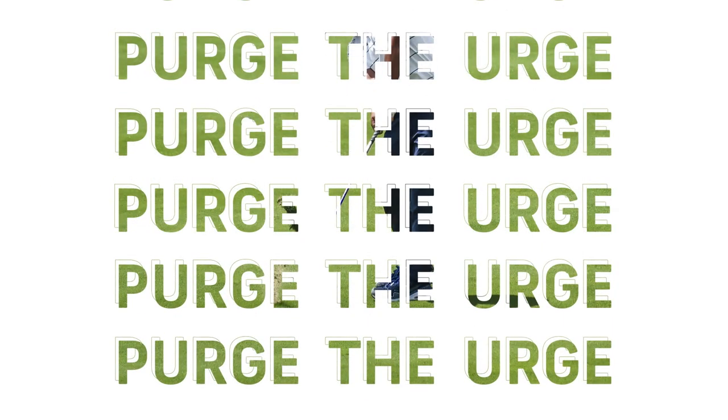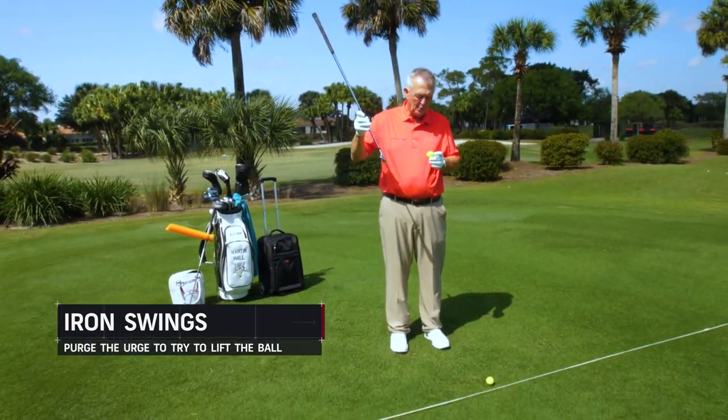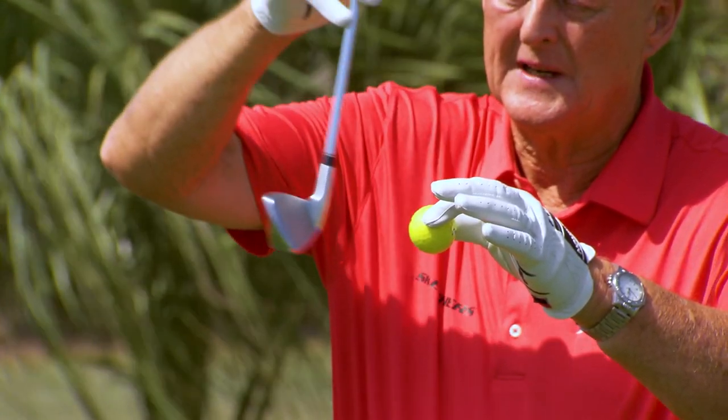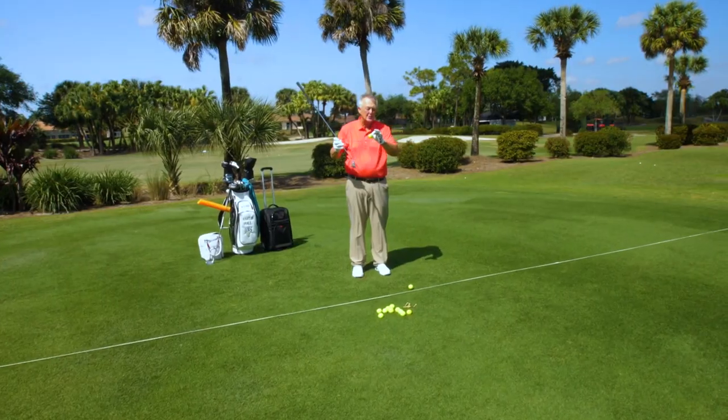Being a good iron player is imperative no matter what standard of golfer you are — that's how you can really start to bring your scores down. When you're hitting an iron, it is important to realize the club must be traveling somewhat downwards when you hit the ball. It's too easy for beginners to think you've got to lift the ball in the air — you don't.